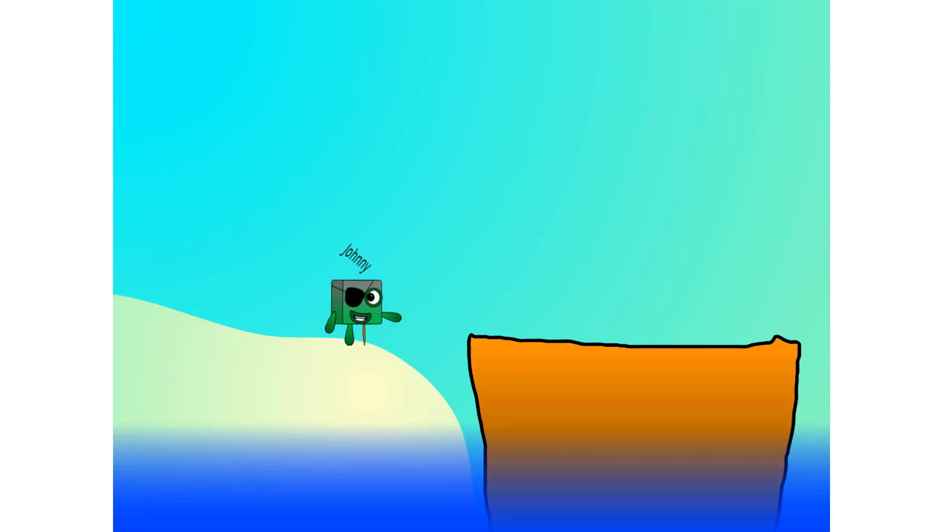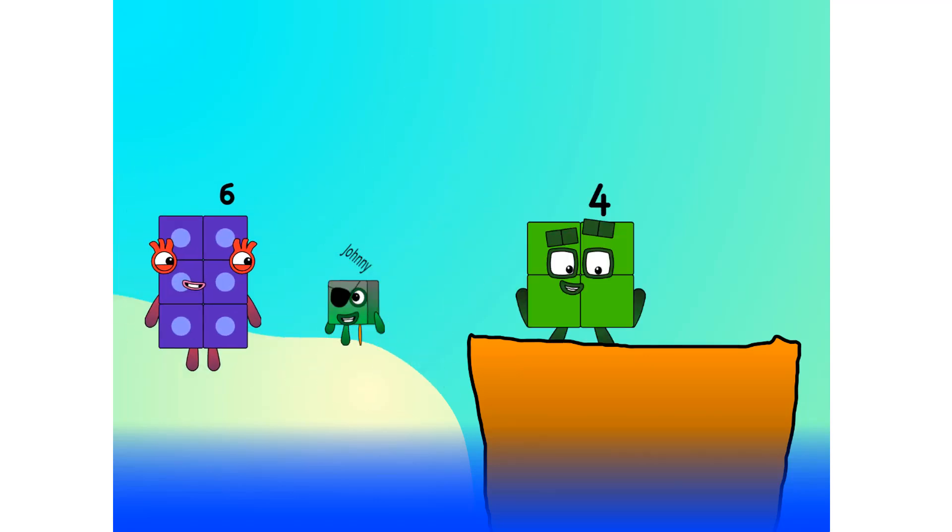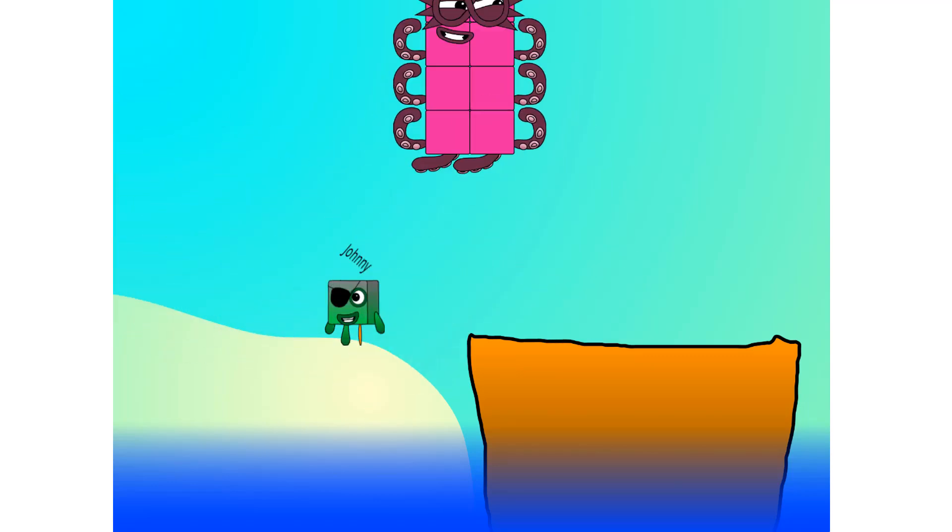All right, me hearties, into the boat you go. I have room for 20 numbers. Number 1, 2, move along lads, 3, 4, 5.